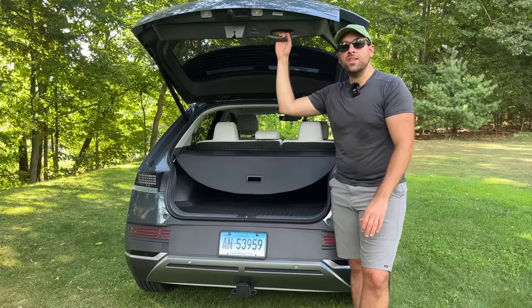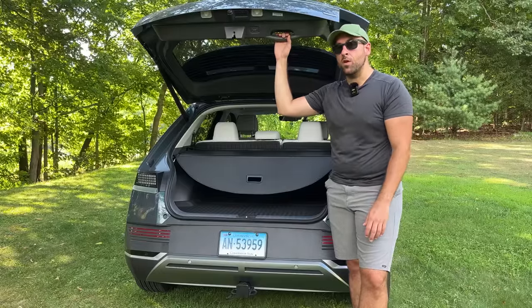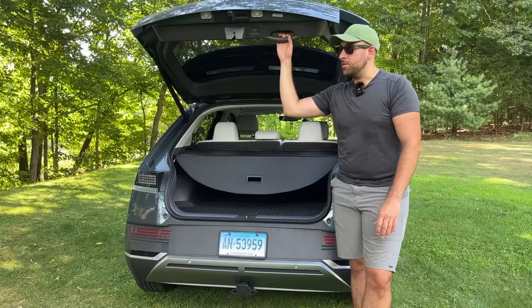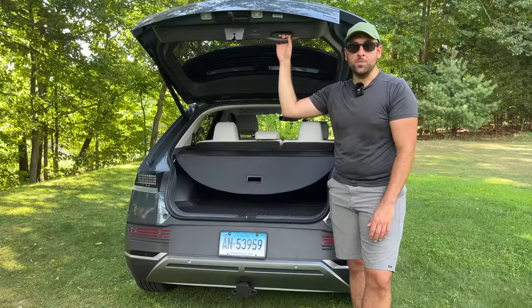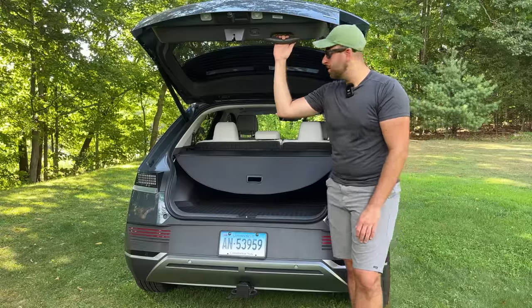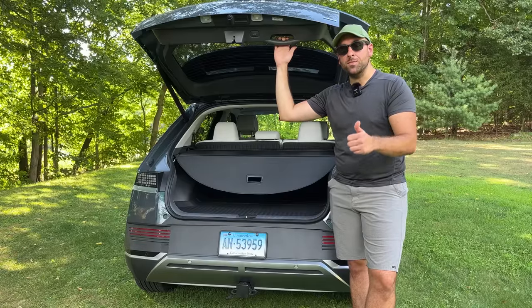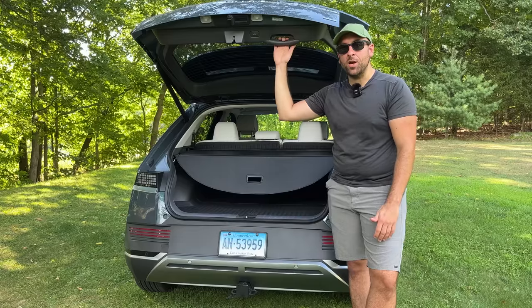So what other accessories are you guys waiting for for the IONIQ 5? I know I'm personally still waiting for the TuxMat interior all-weather floor mats — hopefully they come before this coming winter, or else I'm going to find another option. I need something for this winter; I'm not going with just the carpeted floor mats again. But as always, thanks for watching. If you enjoyed the video, give it a thumbs up, subscribe if you haven't already done so, and I'll see you guys in the next one. Take care, everybody.